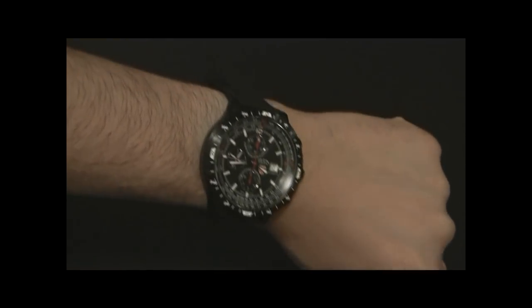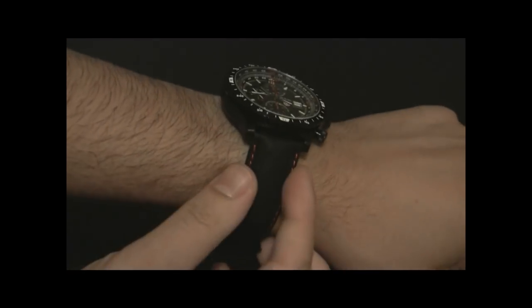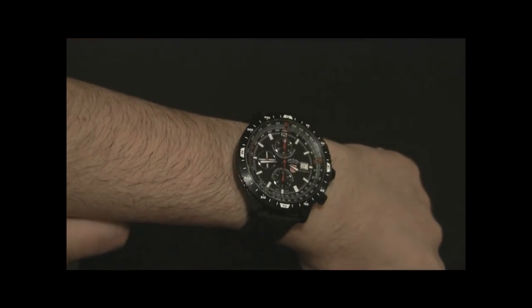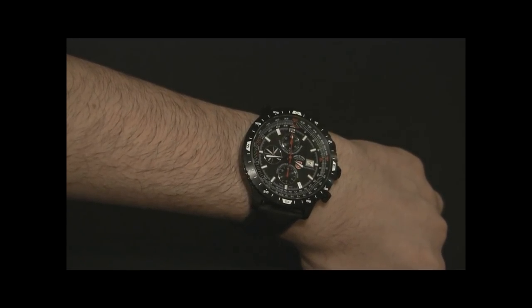At 47 millimeters wide it is a big watch, but I like it. I like the strap — it's a nice suede with contrast stitching that matches well. They did a good job with this. Their limited edition watches are probably their best, and I'm talking about the Swiss Military watches.